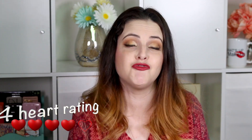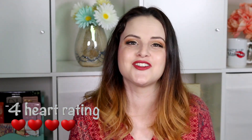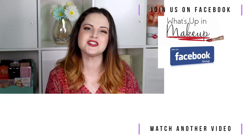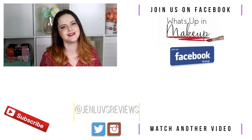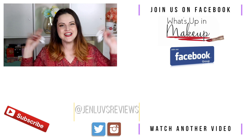Overall, thumbs up on the Dose of Colors liquid lipsticks for me personally, but you definitely have to listen to the full review to make sure they are good for you, because what I like isn't necessarily what you like. Take into consideration all of the points to decide whether these would be good for you or not. Thank you so much for watching this rapid review. I hope you enjoyed it — don't forget to subscribe and I'll see you in the next rapid review. Mad love. Bye.